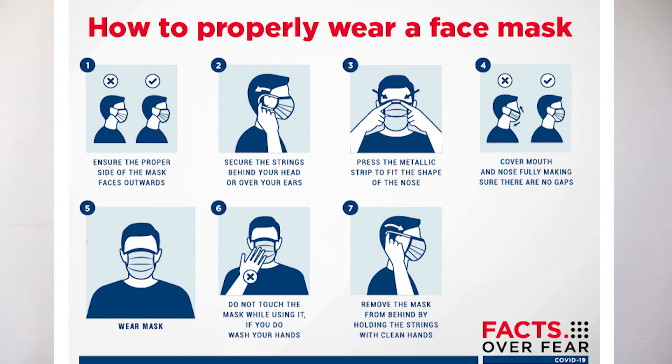Do not lower the face mask when speaking, coughing, or sneezing. Replace the mask with a new one as soon as it is damp.